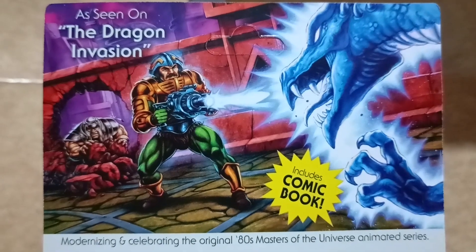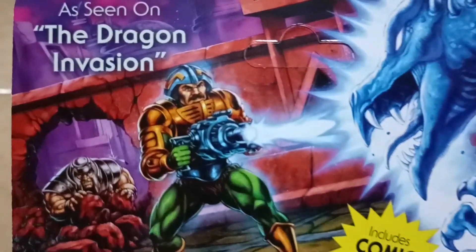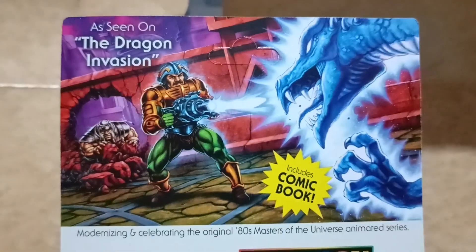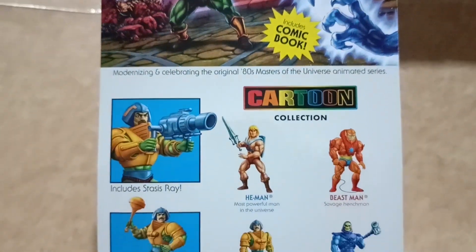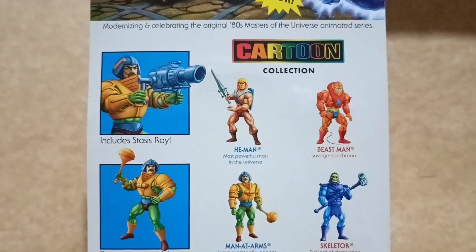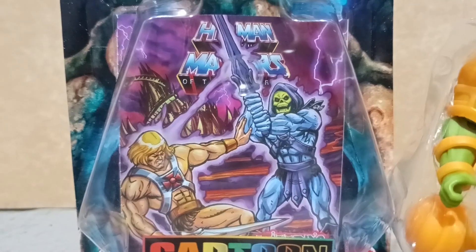At the back of the card, you can see a specific scene plus a specific weapon or accessory which comes with this figure, plus pictures of the other characters for this wave of the Cartoon Collection.